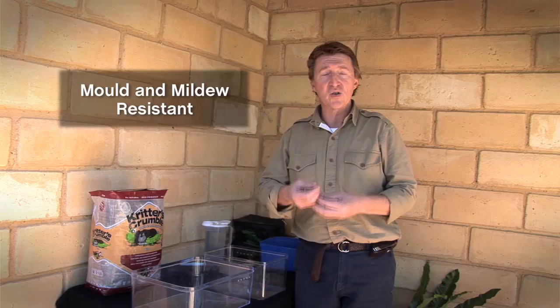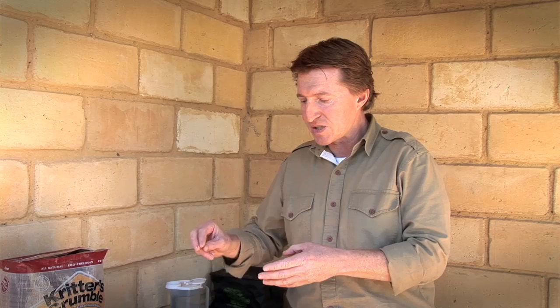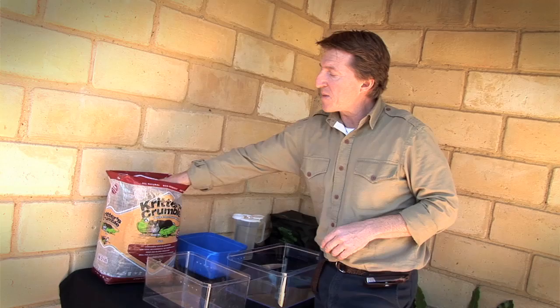From my experiences, using riversand and critters crumble as a combination makes for a great substrate for things like invertebrates and spiders, because it encourages natural tunnelling and burrowing abilities and it also retains some moisture. I suggest you use one part critters crumble and four parts sand.